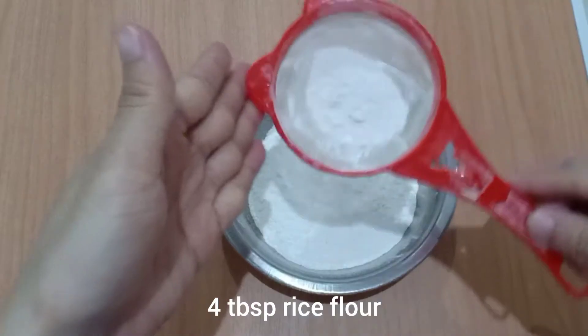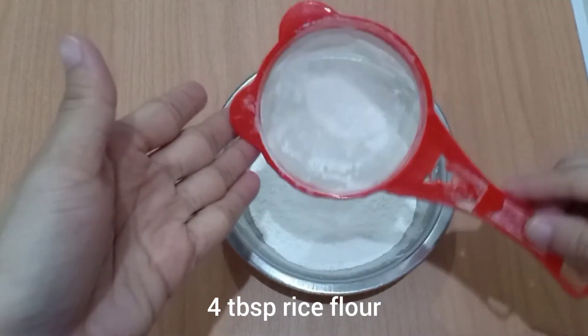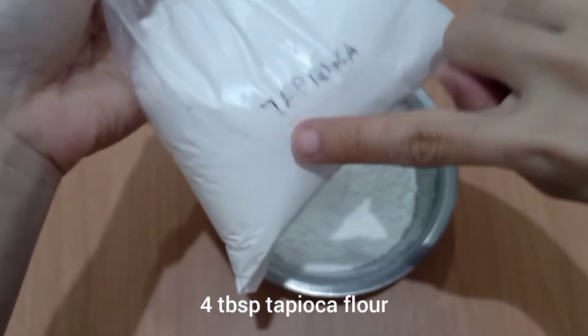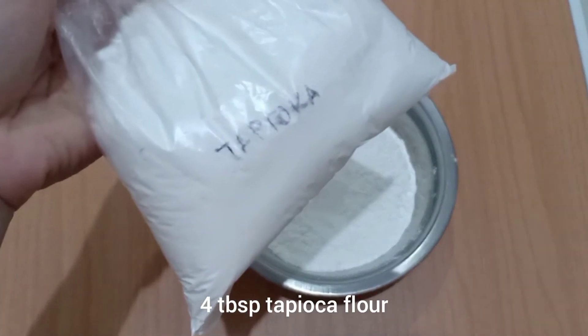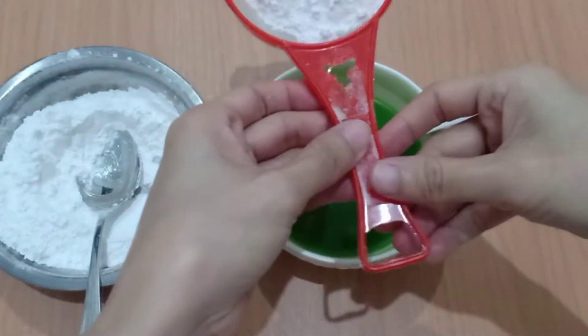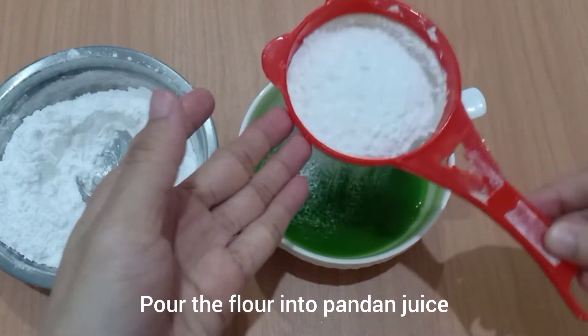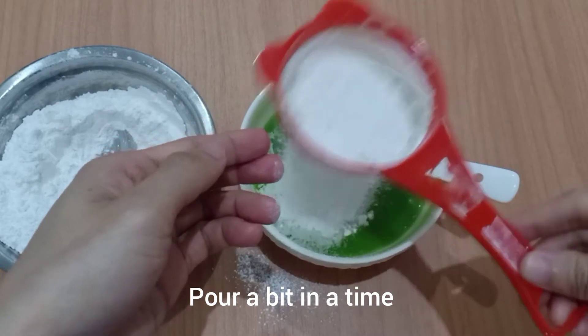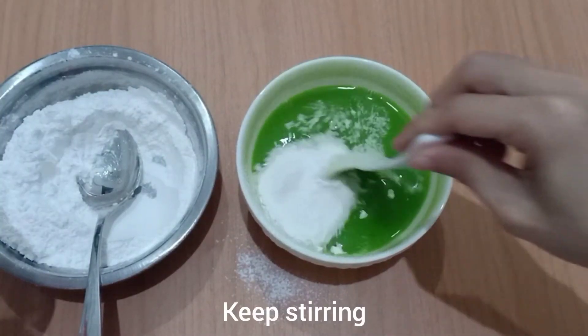Now I'm going to prepare four tablespoons of rice flour and four tablespoons of tapioca flour. Pour the flour into the pandan juice — just pour a bit at a time and keep stirring.